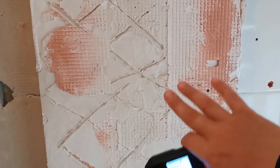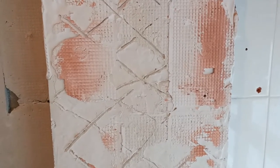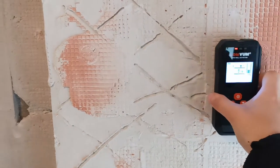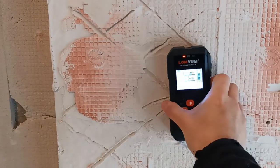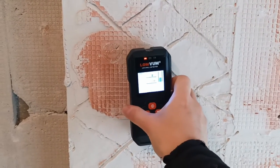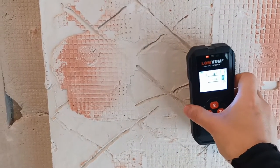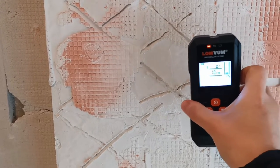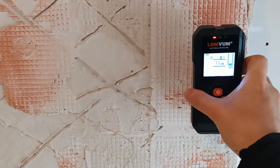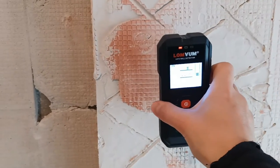For example, here I have a column which keeps the whole building in its place. If you approach the detector to this column, it's full of metal bars inside. So here you probably won't have any pipes — it's not allowed to have anything inside a structural column. Just keep in mind that metal bars can be somewhere in the building, and that doesn't mean there are pipes. It also means you can't drill there, because you can't damage the main structure of the building.